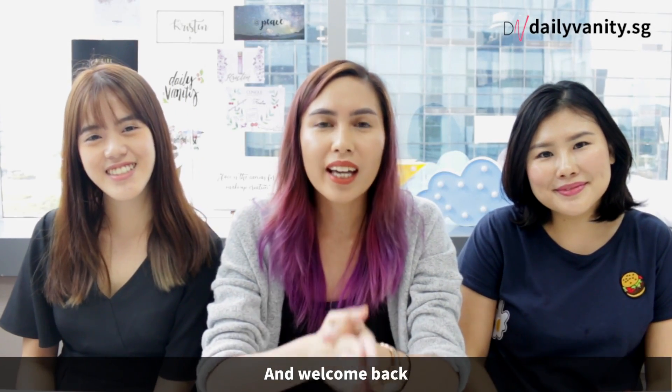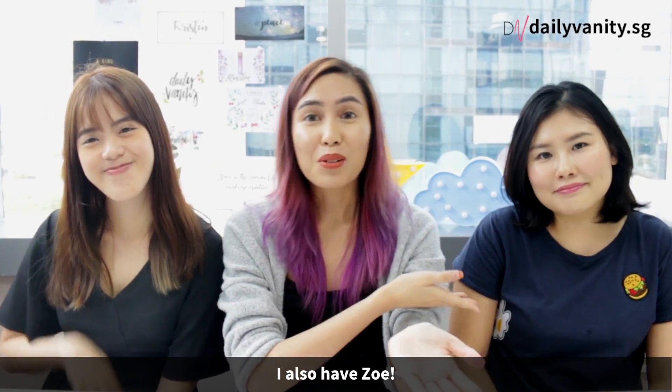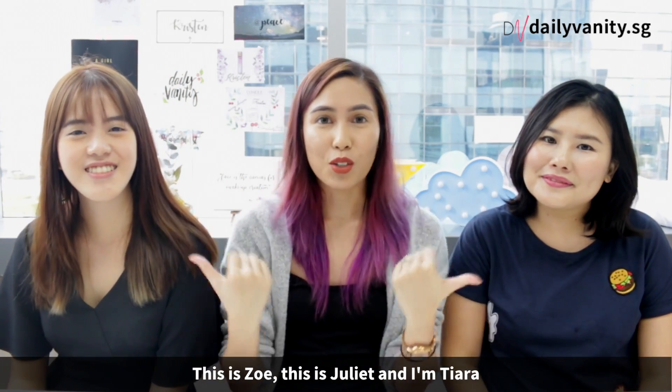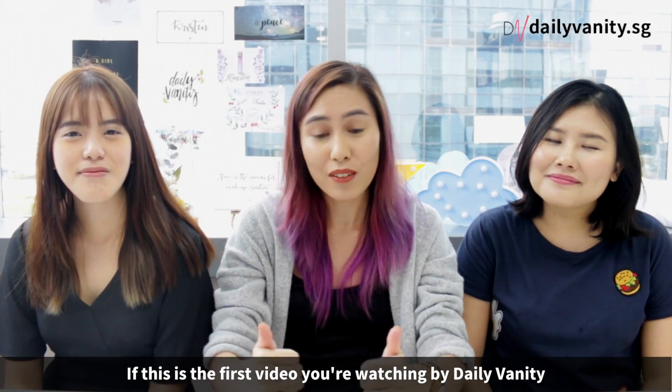Hi guys, it's DailyVanity again and welcome back. So today, I don't just have Juliet with me, I also have Zoe! This is Zoe and this is Juliet and I'm Tiara, if this is the first video you're watching from DailyVanity.